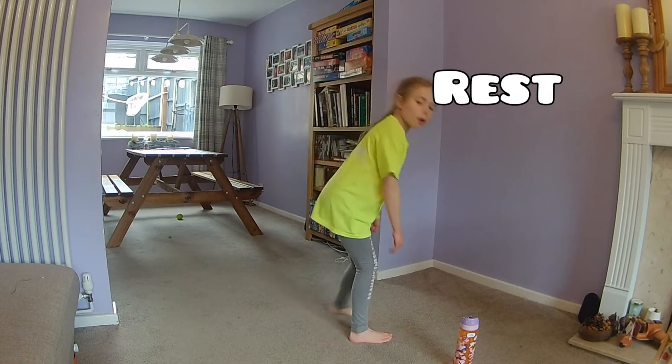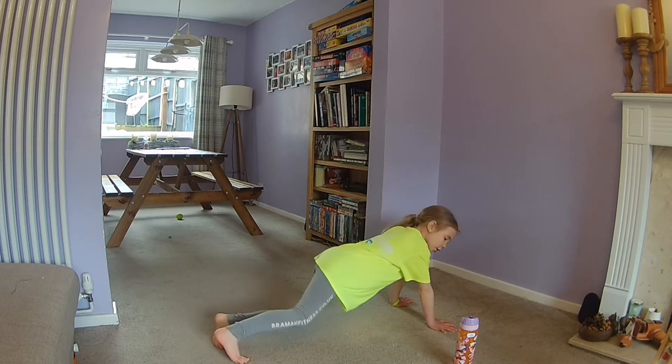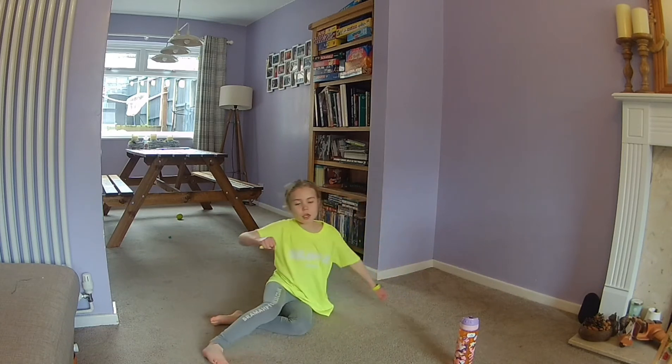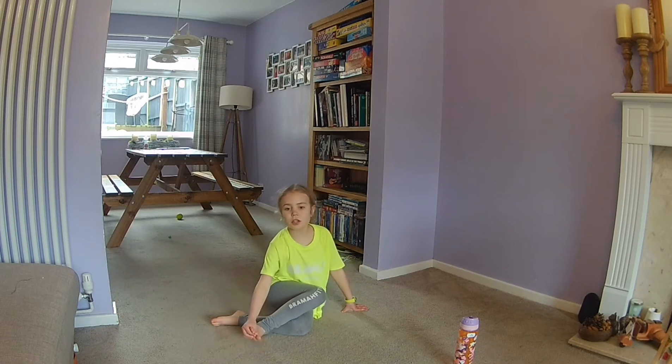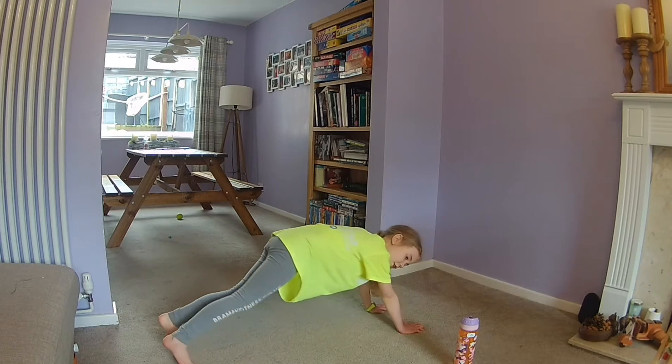Now it's pirate plank, so we're on the floor. I'm just going to go this way so you can see me better. You're bringing your arms down through your other arm on both sides, and make sure you do the noises as well. So you're bringing your hands up. Three, two, one, go.